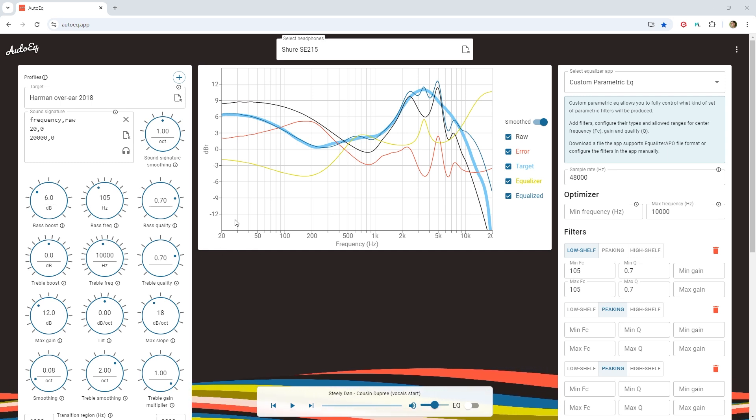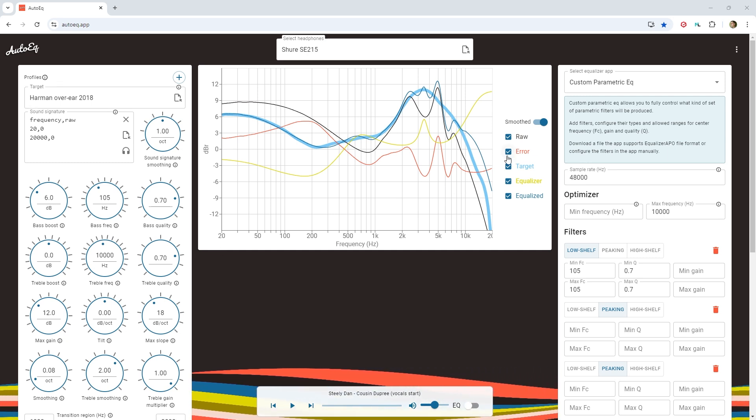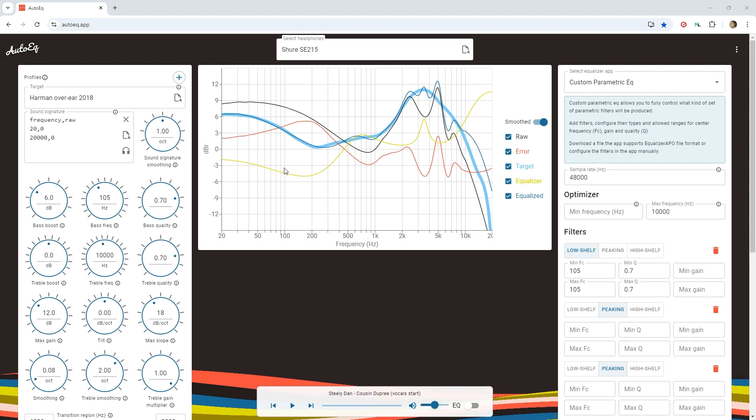I came across this website that has EQ calibration curves for headphones, for the purpose of making what you mix with your headphones translate well. I was really skeptical at first, but then I tried it, and I have to say I'm a believer now. I've tried a couple different headphones - the Sony MDR-7506 and a pair of Shure SE215s - and what I noticed first and was impressed by was how similar my mixes sounded when I switched between the two pairs using each of their calibration curves. Then when I listened to the mix on various speakers, I was satisfied with how the mix was turning out.